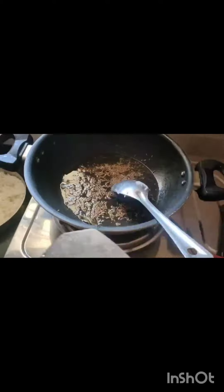In the pan, add oil. Add jeera — when jeera splutters, add the onion and sauté.